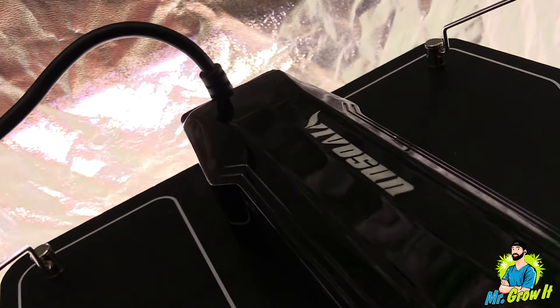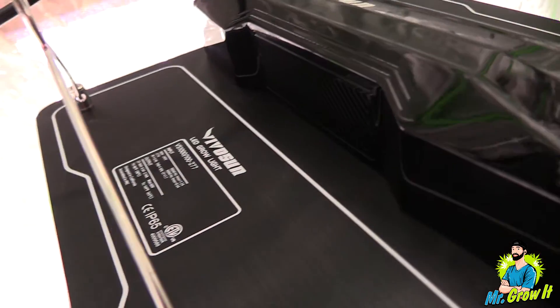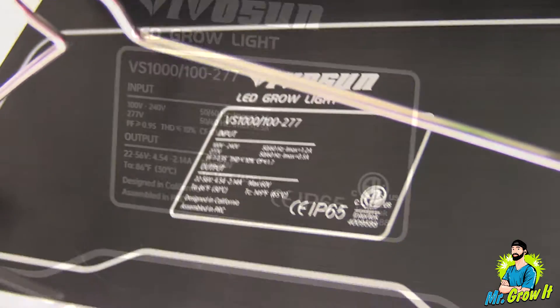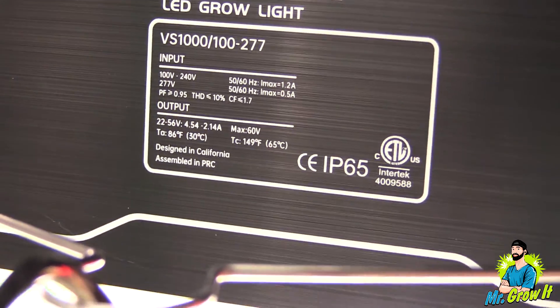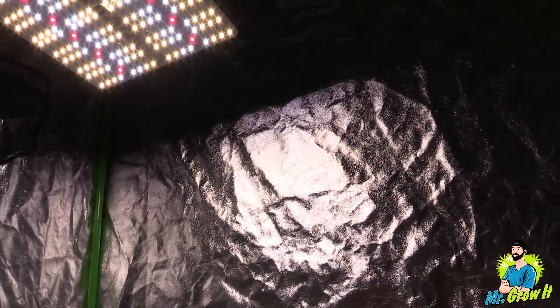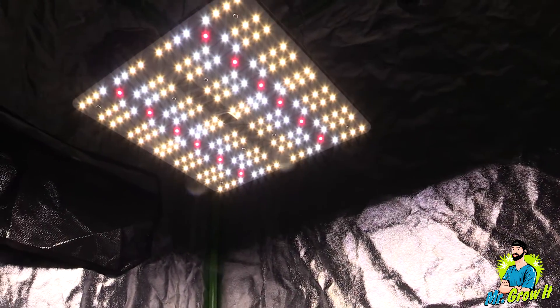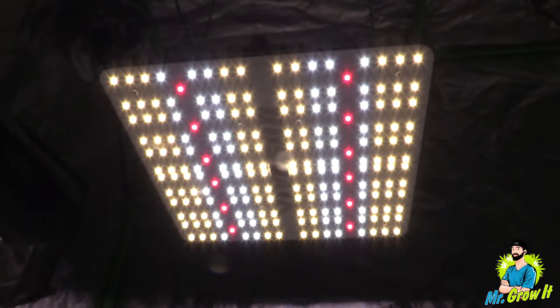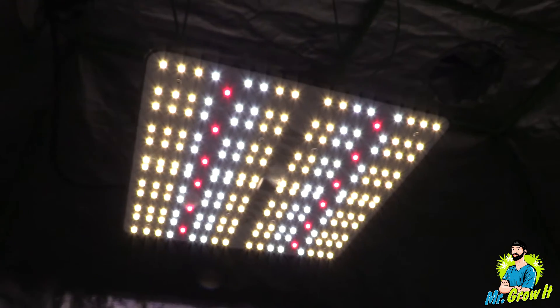Many growers use this information to get an understanding of what their light distance should be from the plants, and also some growers find this beneficial to match up the numbers from what they're reporting on their listing. The Amazon listing shows a max coverage area of four feet by four feet and a core coverage area of three feet by three feet, but this grow light is really more suited for a two foot by two foot grow space in my opinion. So I'm going to try to keep my PAR meter in a two foot by two foot space.